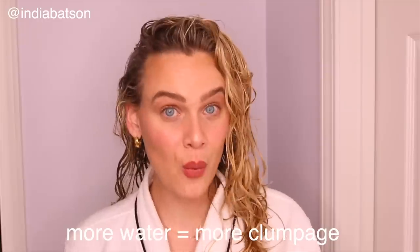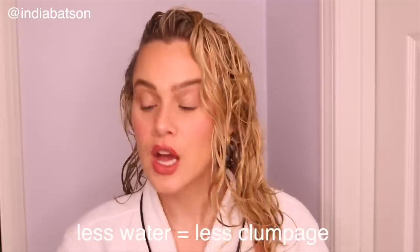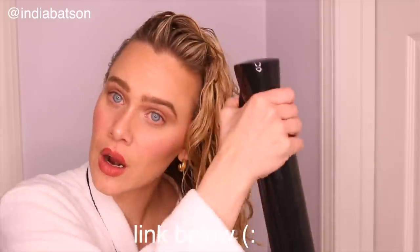Immediately after getting out of the shower, I put my hair in an Aquis towel. These are very good at helping to absorb excess water — you can find them at Sephora, I'll link them in the description box. The more water you have in your hair, the more clumpage you're going to get, and the less water you have, the less clumpage you'll get. I think I left the turban on slightly too long. Common mistake — if you decide you want to go in a clumpier direction, I recommend having a spray bottle to re-dampen your hair. You can find these on Amazon for super cheap — they're a lifesaver, especially for refreshing your hair.